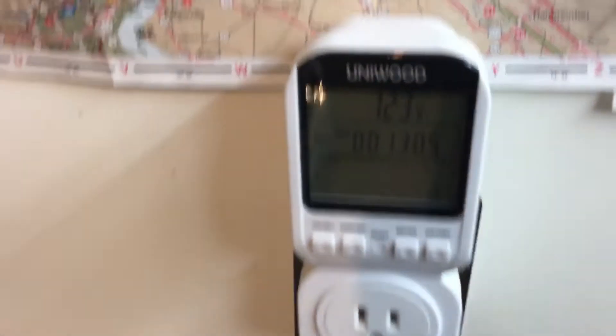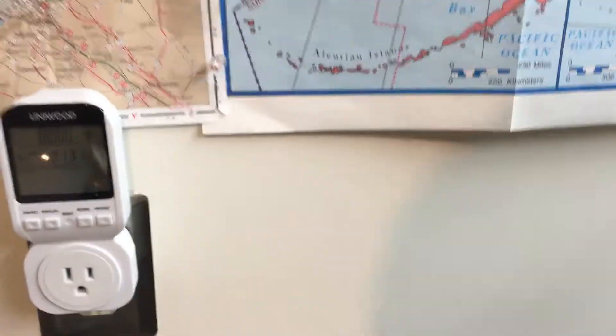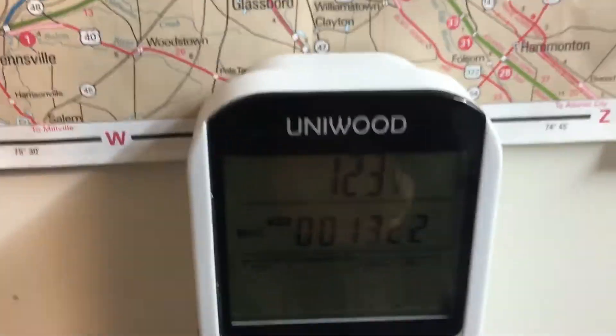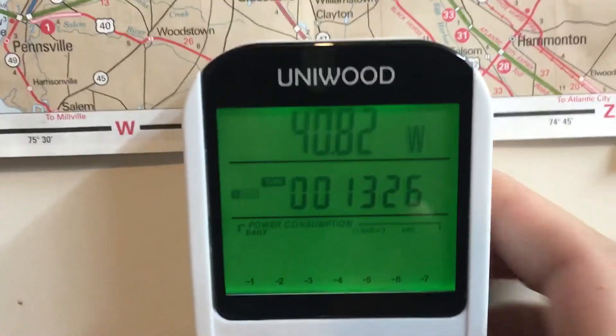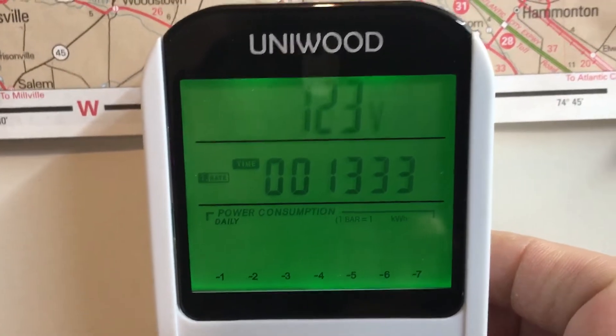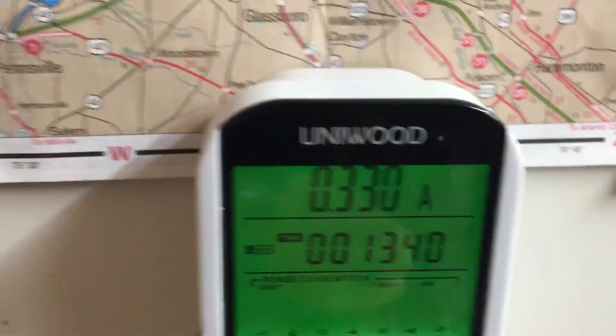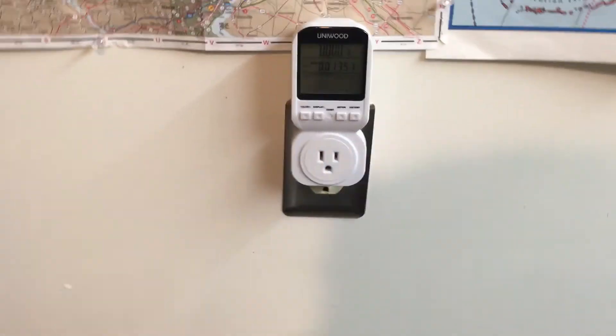If you want to see how many amps your lights draw, get yourself one of these plug-in power meters. I have one here — I'll plug in this string. It's just a little string but it's using 40 watts and 0.33 of an amp, so a little over a quarter of an amp. This little thing works out pretty well.